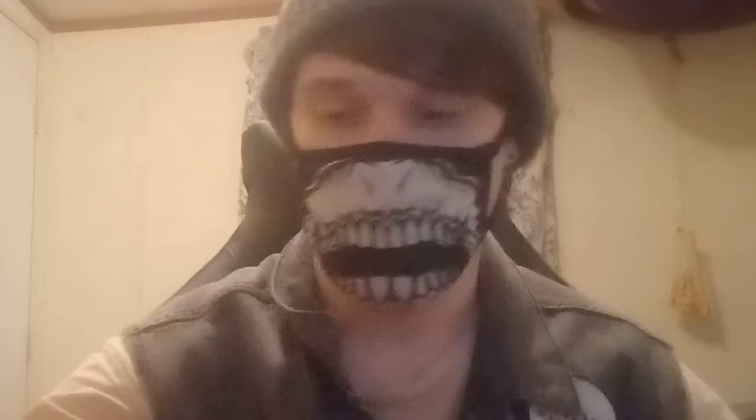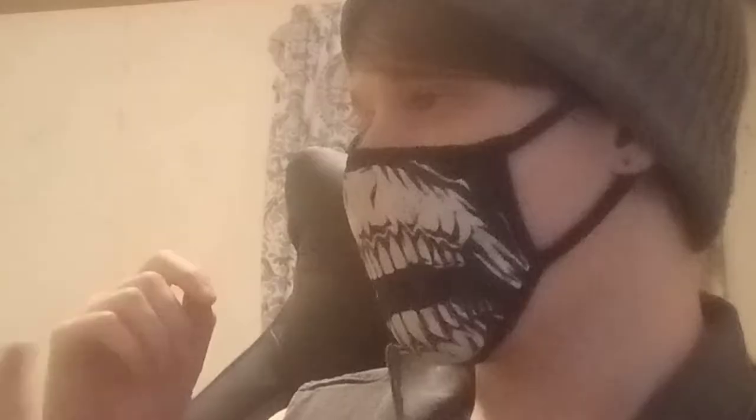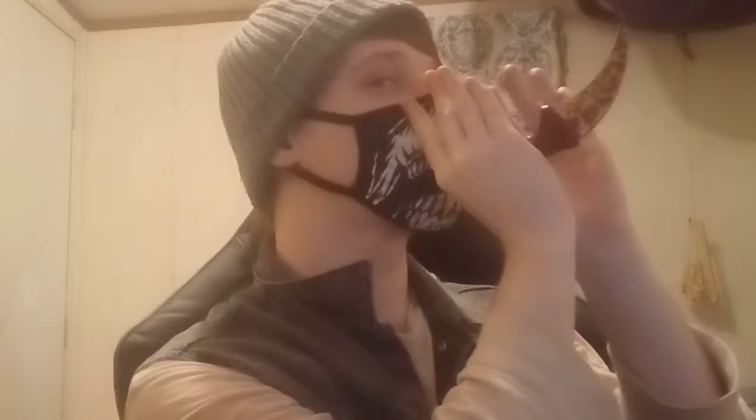On to the next knife — you guys have already seen this one before. It's a karambit, a pretty sick curved knife. It has a ring right here where you put your finger to grip it. A pretty neat knife, I like it.